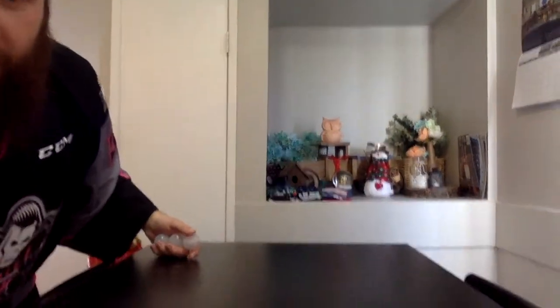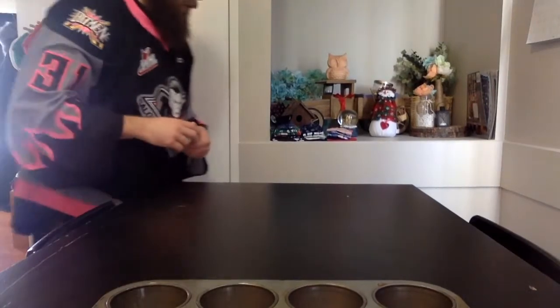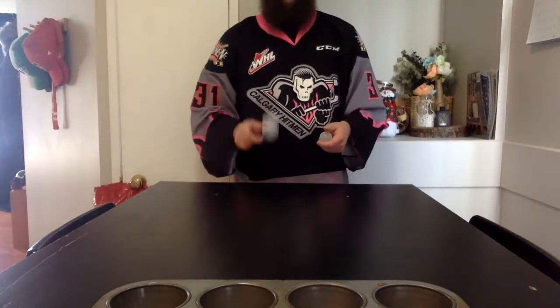You get three throws. Every single bucket would be one point, and if you can get all three you'll get an extra point for four. You can go once and then let whoever's behind you go if you've got a sibling or a grown-up. Basically, stand at the edge of the table and you can bounce it in — it can bounce as many times as you want.